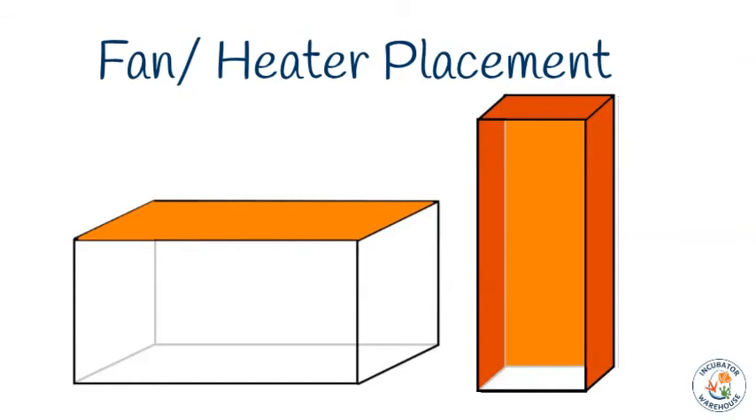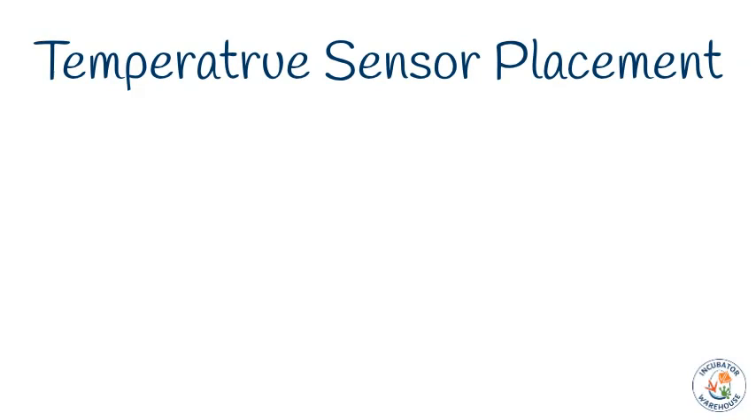We recommend testing the locations of your fan heater units to find out what is best for your unique incubator before you finalize the wiring. Please note that any vents, shelves, and turning mechanisms will significantly affect airflow and heat distribution. We recommend making your shelves out of welded wire or some kind of perforated material. If you must use a solid shelf, leave at least a half-inch gap on all sides for airflow and support the shelf with cross beams.